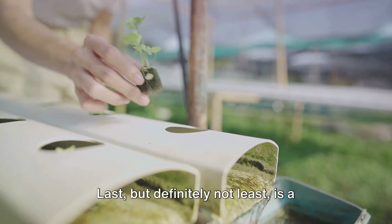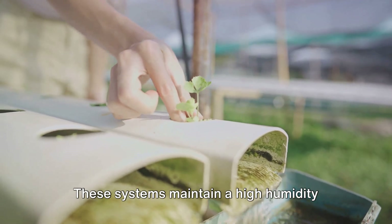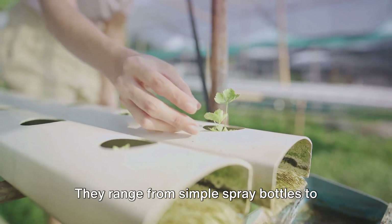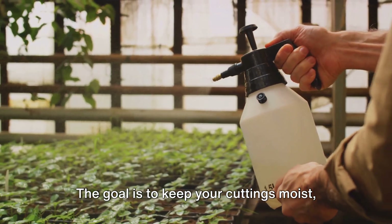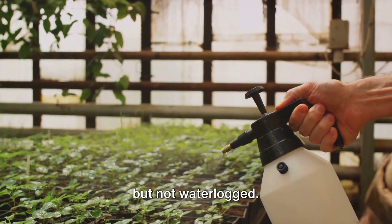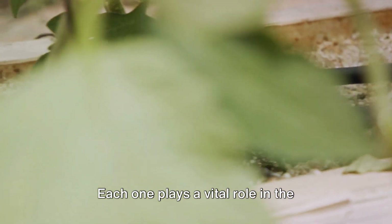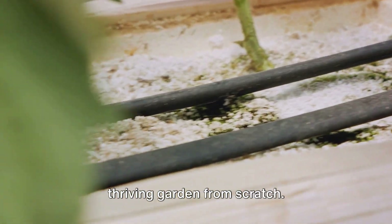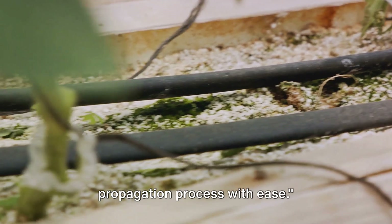Last, but definitely not least, is a misting system. These systems maintain a high humidity environment, which is crucial for cuttings to develop roots. They range from simple spray bottles to automated misting systems. The goal is to keep your cuttings moist, but not waterlogged. And there you have it — the essential tools of the trade. Each one plays a vital role in the propagation process, helping you create a thriving garden from scratch. With these tools, you can navigate the propagation process with ease.